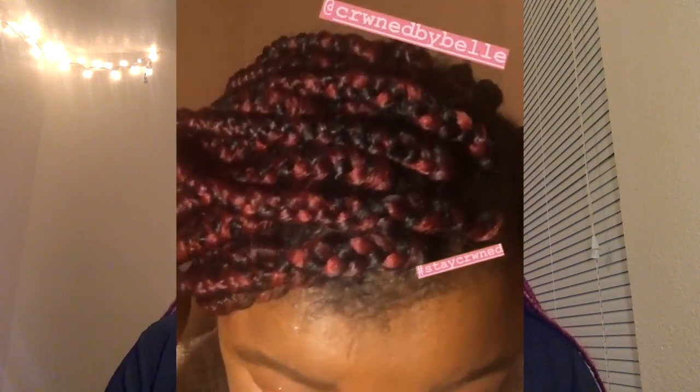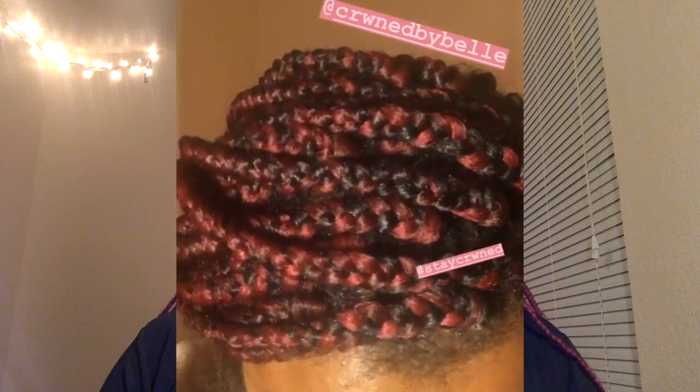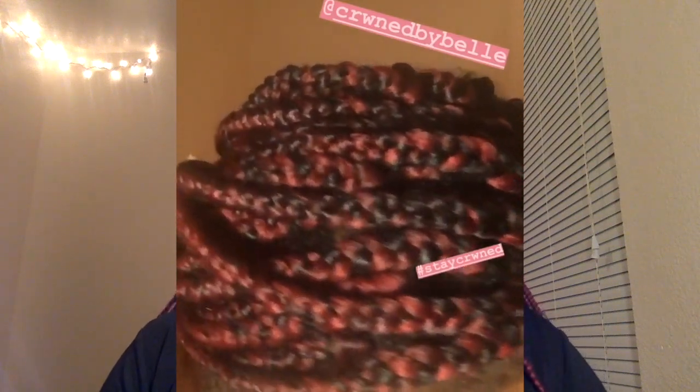Up until the point that I'm taking them down they still look good — like I could keep them up a little bit longer. So I'm making a video about that for you guys today. Stay tuned so you can learn all the tips, and without further ado let's get right into the video.